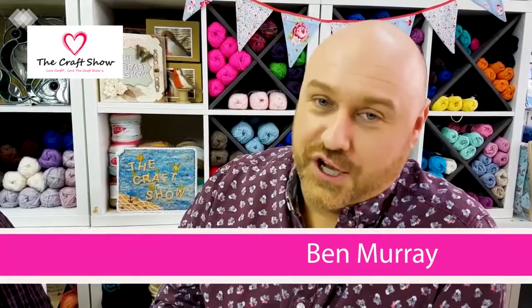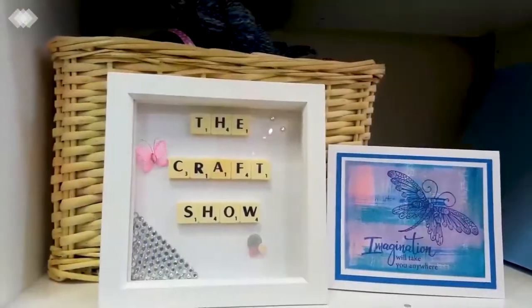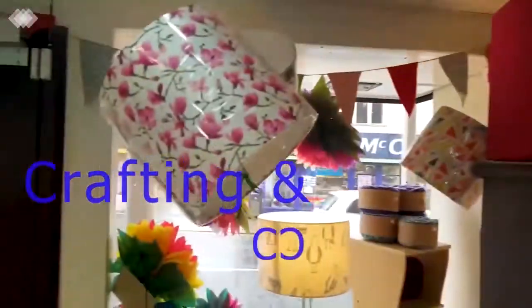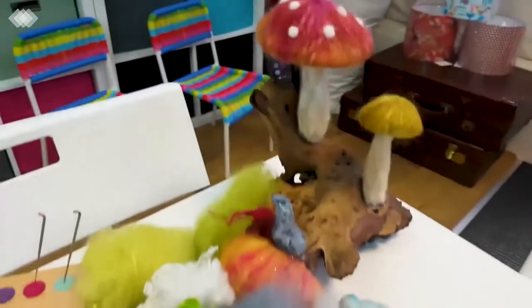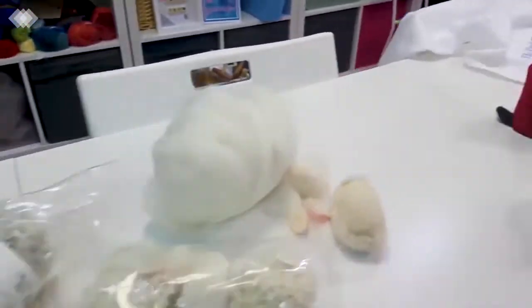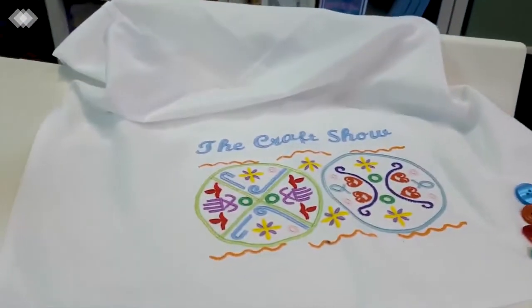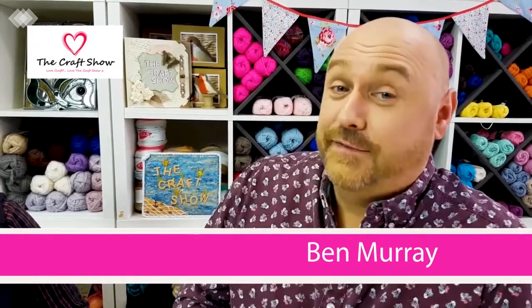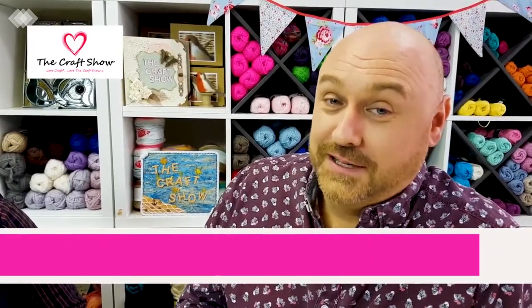Welcome and thank you for joining us once again for another fantastic episode of The Craft Show. Thank you for joining us here for another 40-45 minutes of happy and fun crafting, chat, silliness, and all sorts of things that you like and have come to expect from The Craft Show, of course.